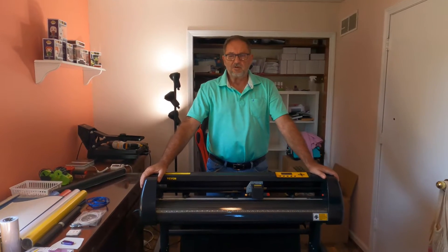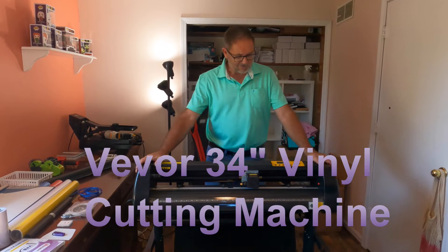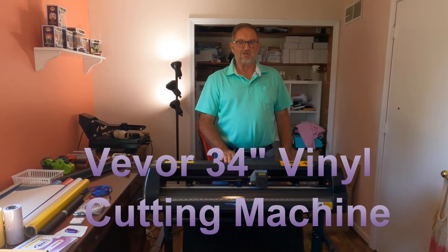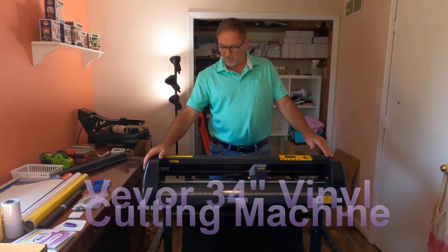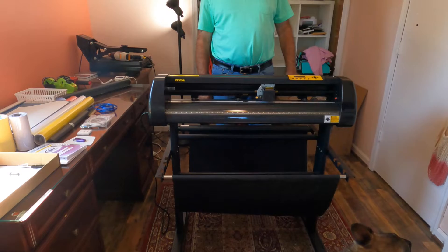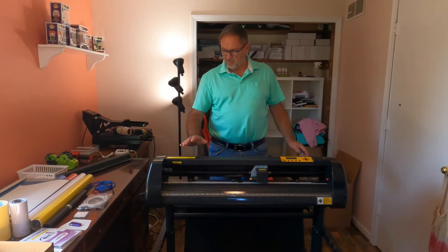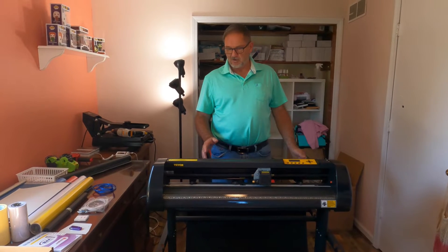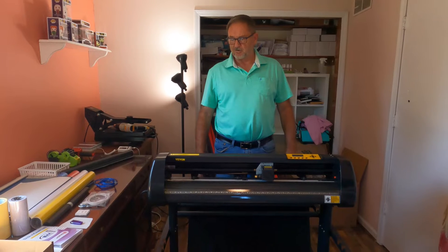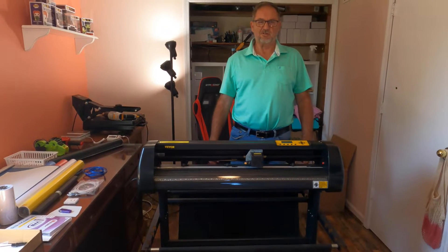Hello everyone, today we're going to do a review on how to set up this V-BOR vinyl cutting machine. It is a 34 inch vinyl cutting machine — it's like a Cricut machine on steroids. I'm going to show you how to assemble it, set it up, and get it working with the software so you can print out your own vinyl signs and transfers. So let's get started.